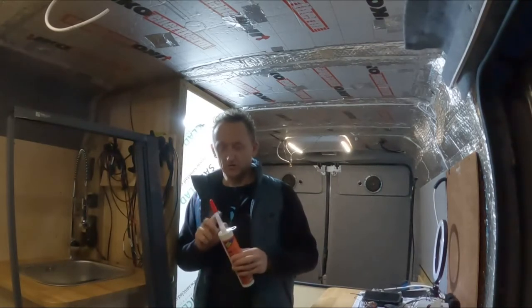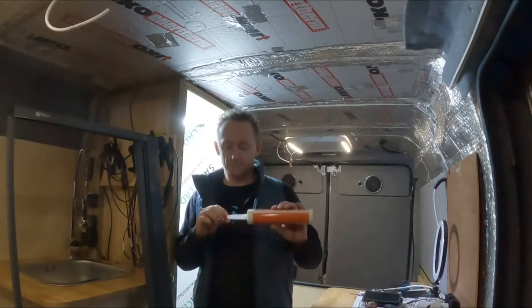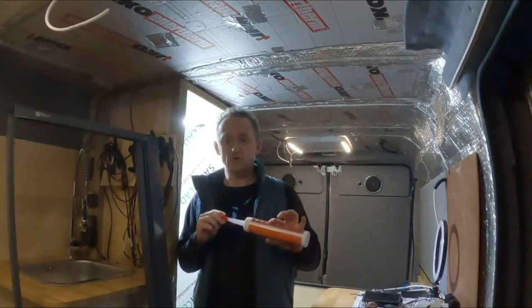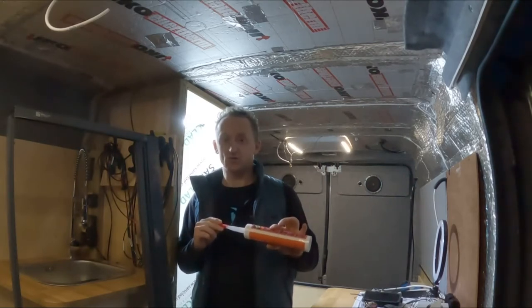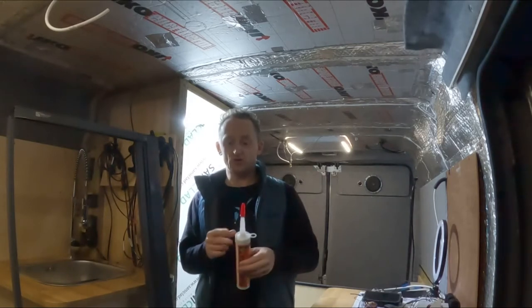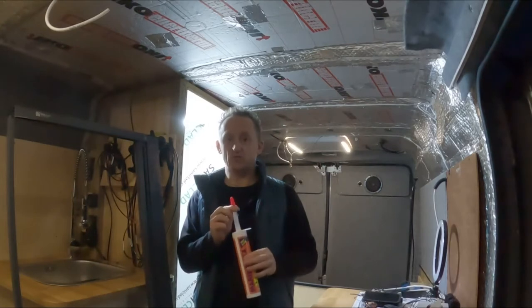We're going to use marine flex again to stick the door into place. A little tip: these nozzles — you can get them from B&Q, they come with a red cap so you can seal off the sealant. The good thing is that every time we've used these, the sealant hasn't gone off. I can highly recommend these rather than wasting a tube or fighting with the nozzle — with these caps they literally seal off beautifully.